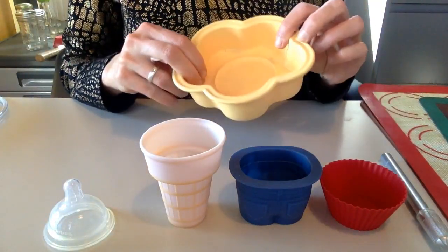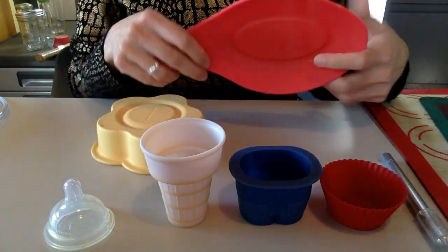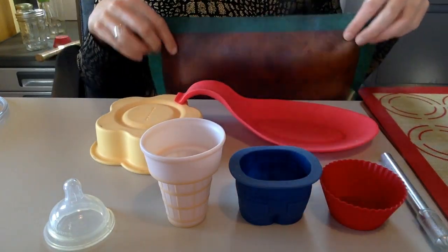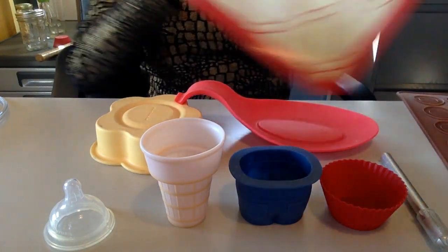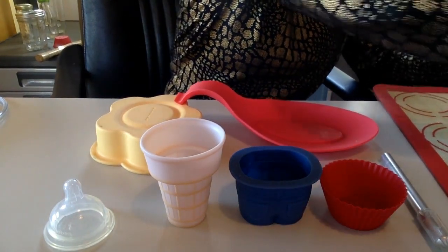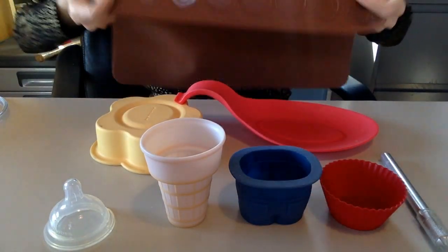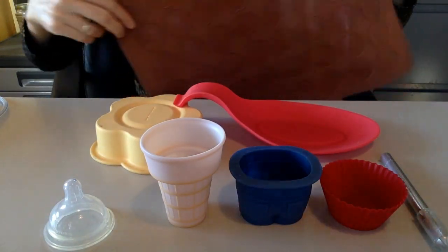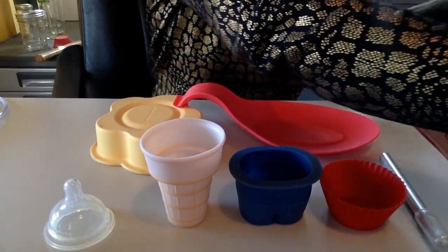This one is for mini cakes, and then I have this — it's silicone too. I use them a lot for baking. I have this other one, and this one is for French macarons. If I didn't have anything else, I could use any of these, but I won't because they're not cheap and I actually use them.